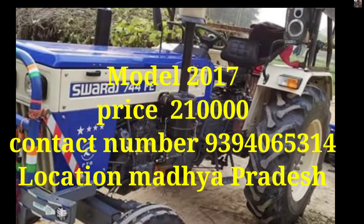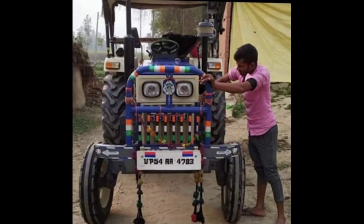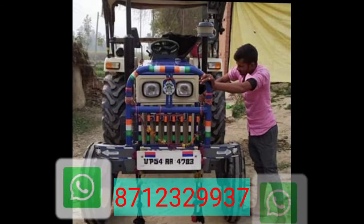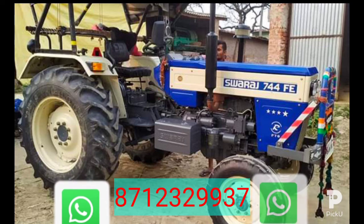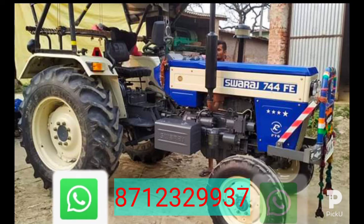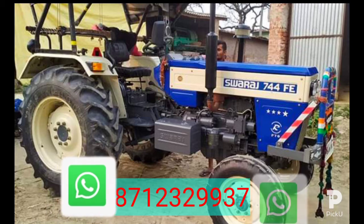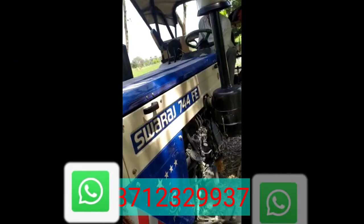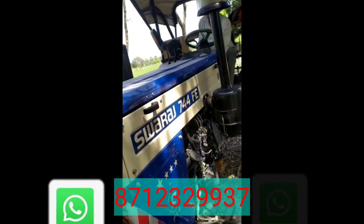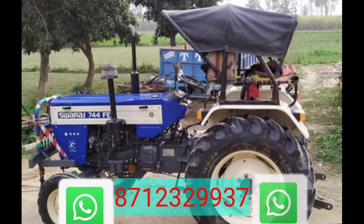I will try to get the contact number, so bear with me. Friends, top to bottom full sealed air — front and back MRF sealed tyres. So this is a sealed tyre video. Friends, full condition. Swaraj 244 CC — 244 HP friends.